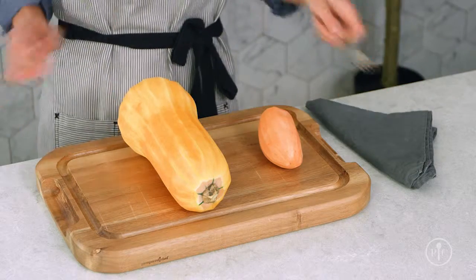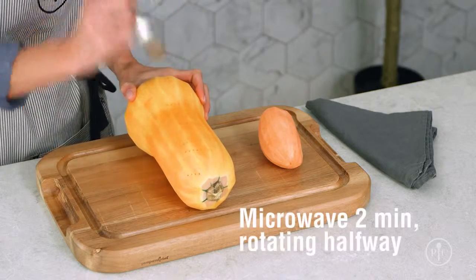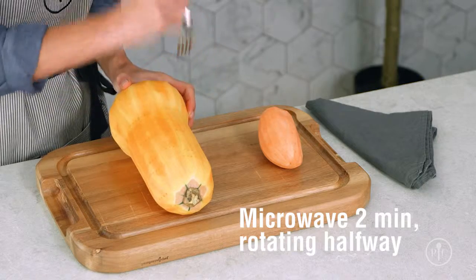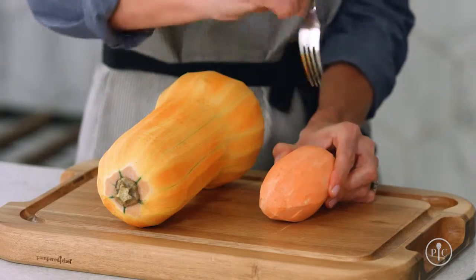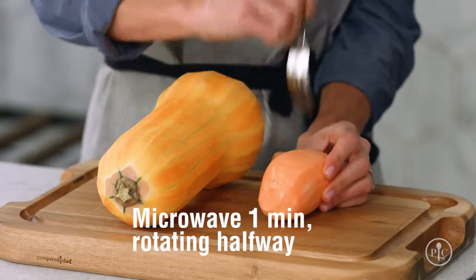You can soften hard vegetables before spiralizing them to make them a little easier to cut and spiralize. For butternut squash, rutabaga and similar vegetables, peel the vegetable and pierce the surface with a fork. Microwave it two minutes, rotating it halfway through cooking. For sweet potatoes, peel and pierce the surface, then microwave it for one minute, turning halfway through cooking.